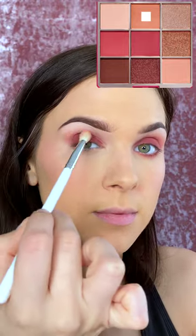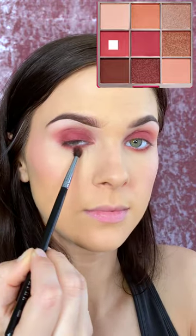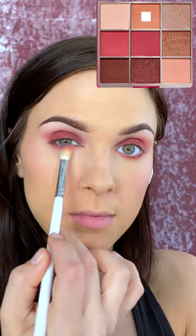I'm packing a cranberry shade on my lid and then blending it out with two other shadows to create a blend. And I'm doing the same thing to my lower lash line.